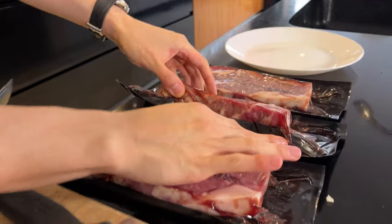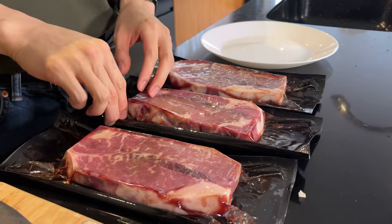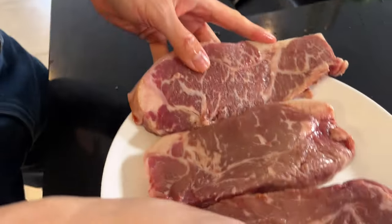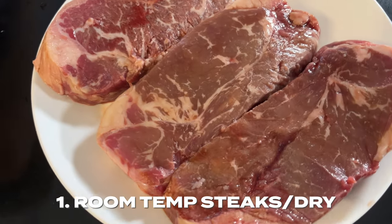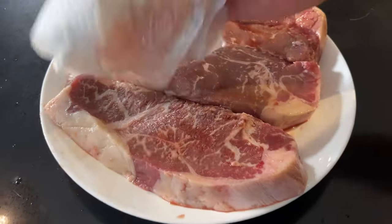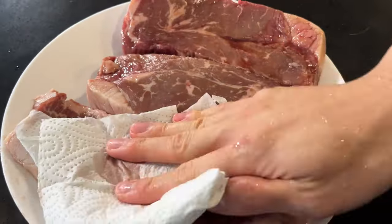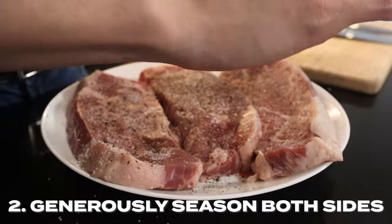The first thing we did was get three New York strip steaks, 1.5 to 2 inches thick each. A super important step: you need to leave the steak out for around 20 to 30 minutes to make sure it's room temperature so it cooks evenly on both sides. Then you want to remove all the excess moisture before you season.